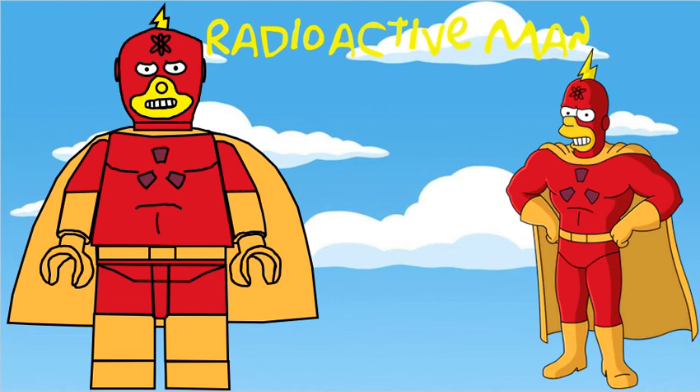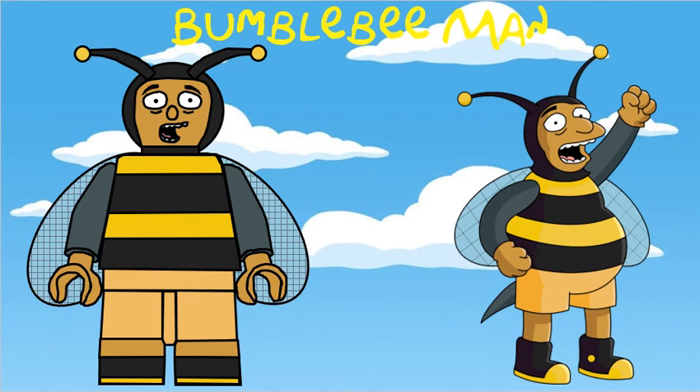Radioactive Man is 11th in this series, and he's got a specially moulded head and a cape. Bumblebee Man's specially moulded head has got the wings attached to it, but they're behind the torso, and he also uses mid legs.